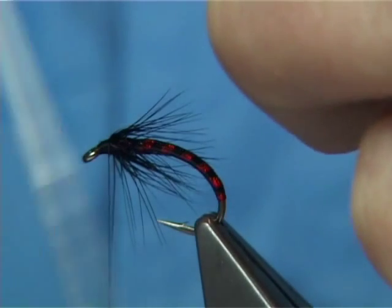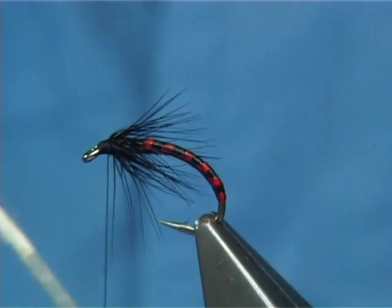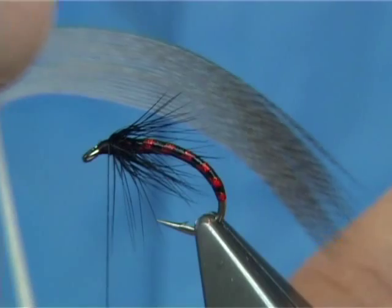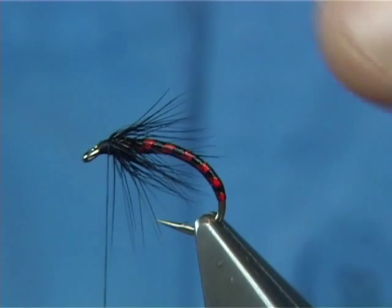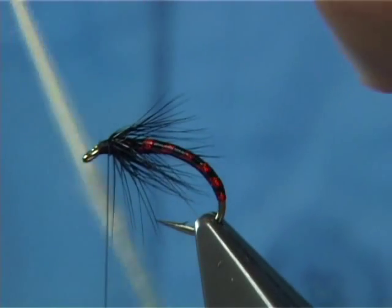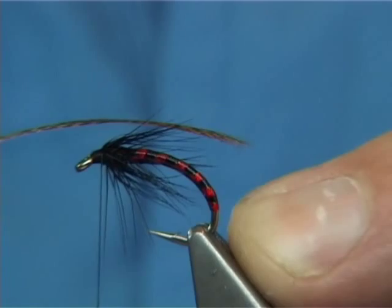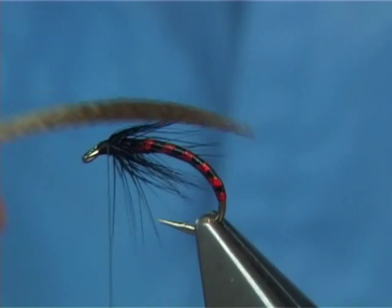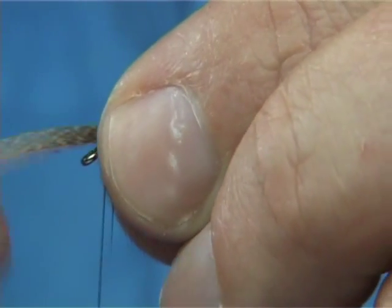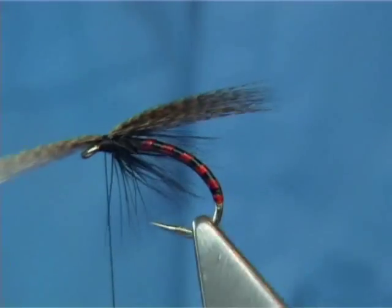Now for the wing — the bronze mallard. What I like to do is bring the fibres 90 degrees from the stem — like there, 90 degrees, bring straight out — and line up the tips. Once you do that, tear it off. Just set this on top so it just comes to the back of the hook. I'm kind of folding it — just sit it on top, get the length, fold it to the other side. Then pinch and loop it down. That's fine. Trim away the waste.